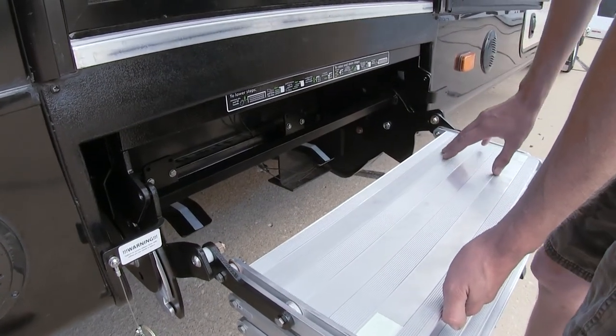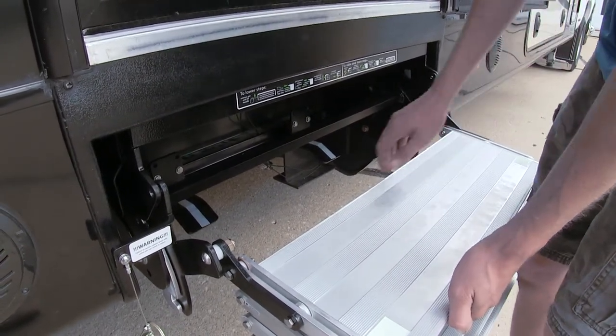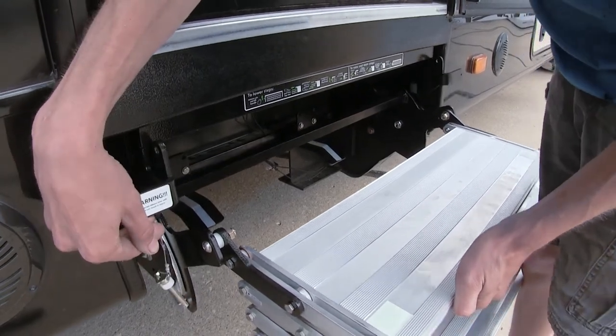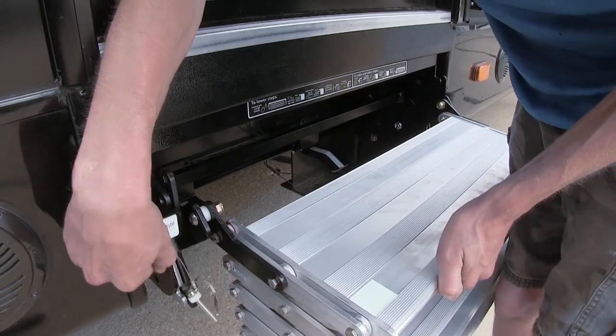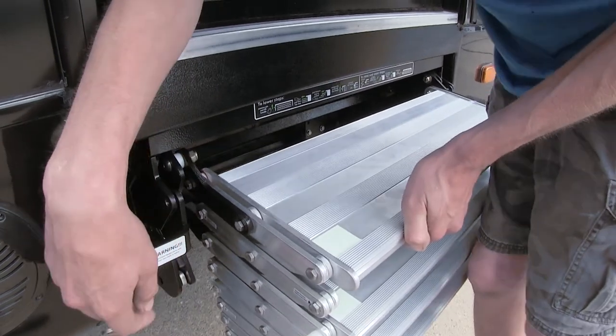When we refer to the adjustable base, that refers to the top step. There are three settings: a low setting, a medium setting, and a high setting.